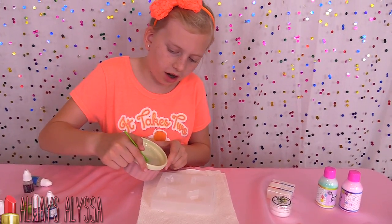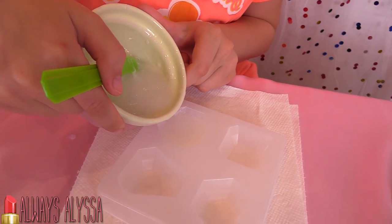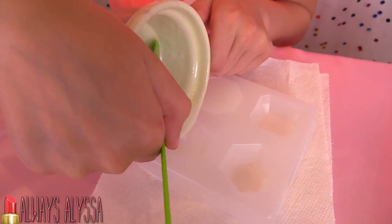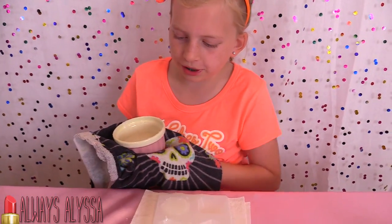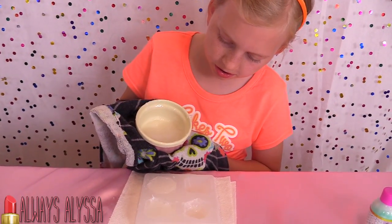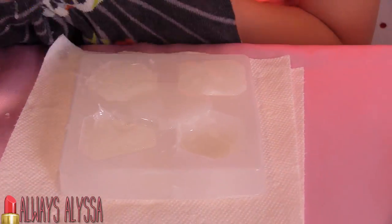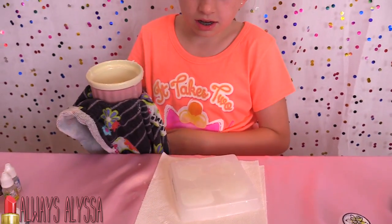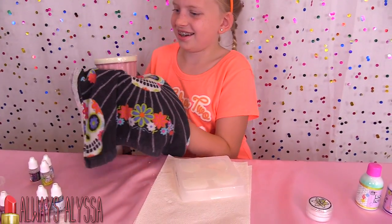I'm going to very carefully pour the hot soap into the molds. I just microwaved the second cube and I'm finishing pouring in the soap. Oopsies — that's okay. So what are you going to do next? Clean up the mess. We'll clean up the mess then we'll come back.